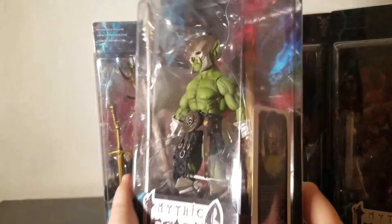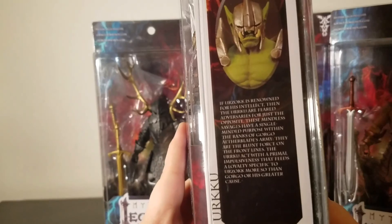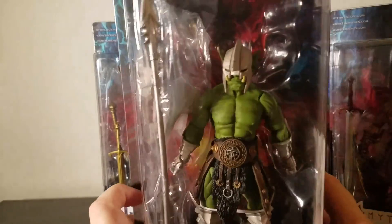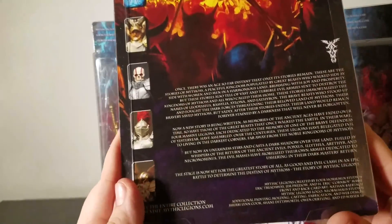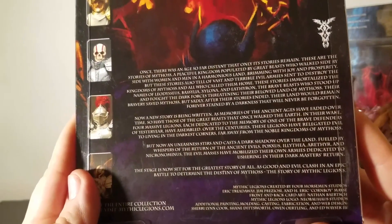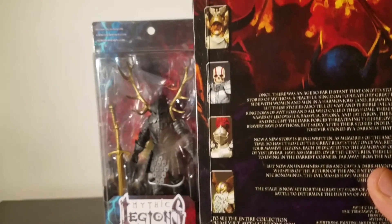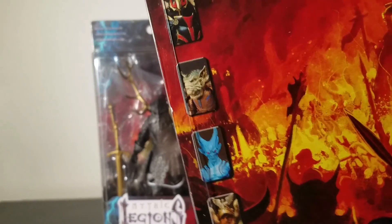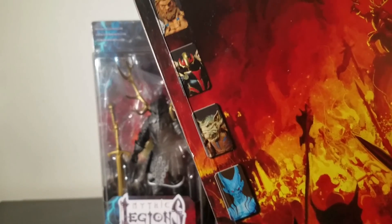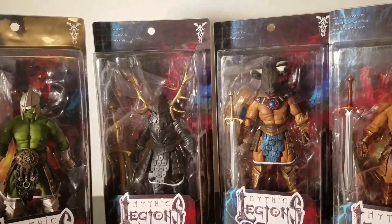We've got this orc figure named Uruku, and they've got a bio right here — I'll pause it so you can read that. Not a bad design on the back here; they all have a similar design. Very good artwork. You've got all the other figures in the line: dwarves, knights, skeleton dudes, a blue demon, a goblin, an evil knight guy, and a really cool one-eyed barbarian.